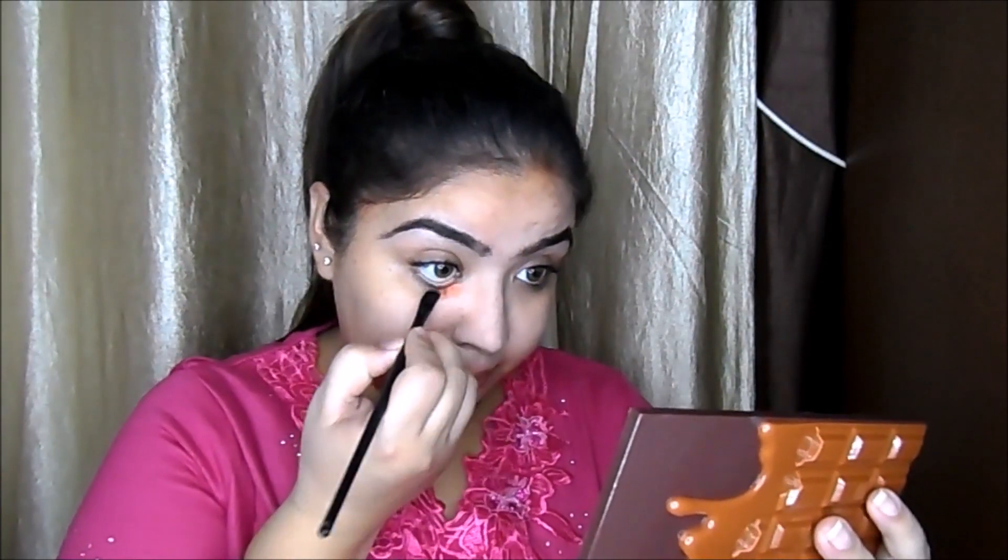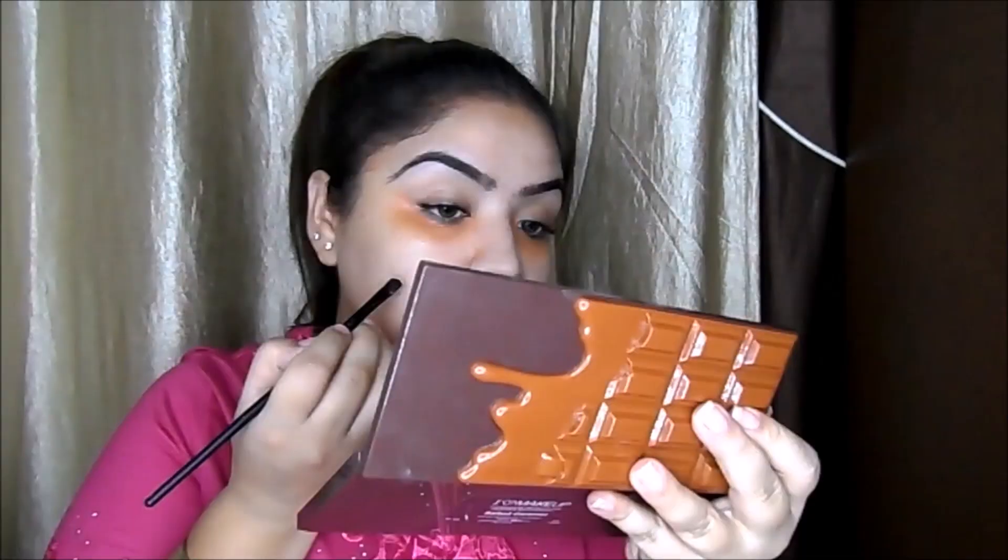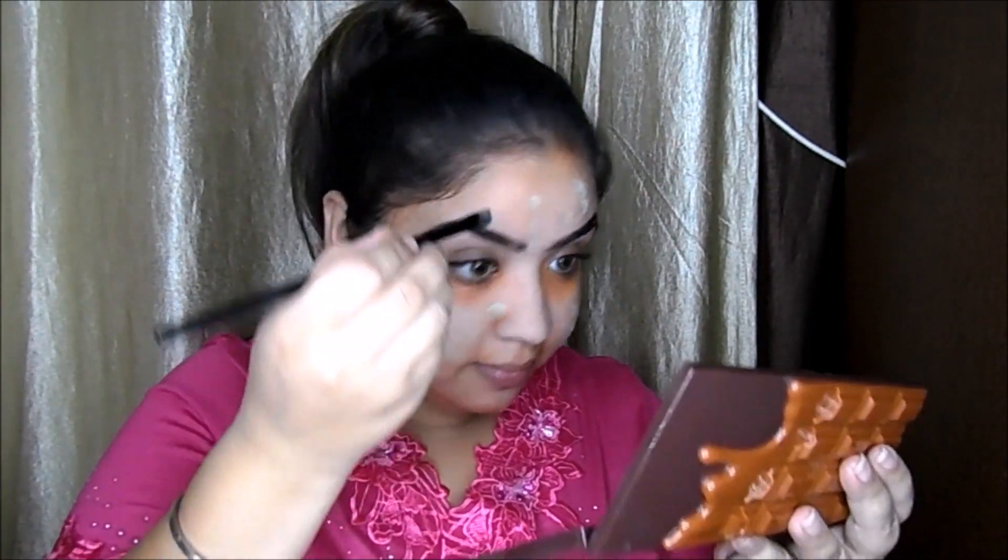I'm taking this orange color corrector from Krylon to cancel out my dark circles. Now I'm taking the green color corrector, also from Krylon, to cancel out redness — placing it on acne areas and wherever I have red areas.